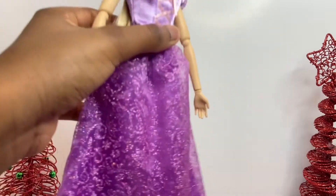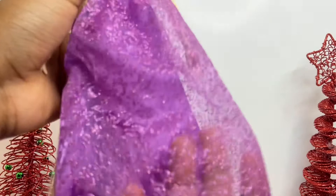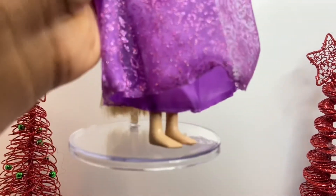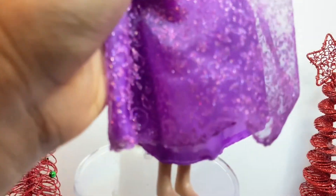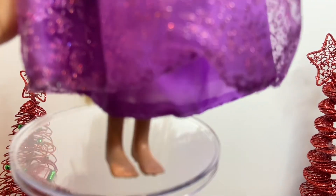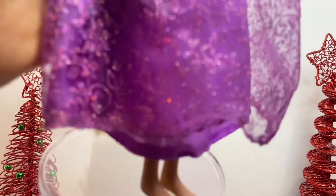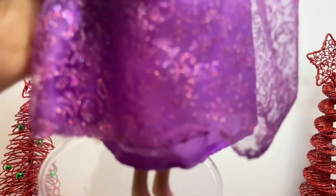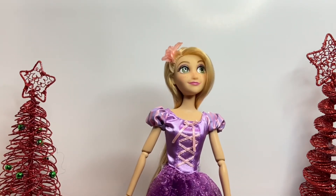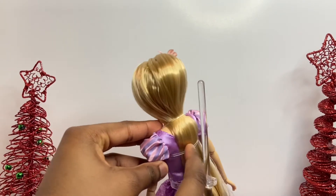Look at those designs on it — it's glittery and everything. For Rapunzel's feet, she is not wearing shoes. I think that's accurate because in the movie she wasn't wearing shoes, so it would be off to give her shoes. It's pretty accurate not to include them.